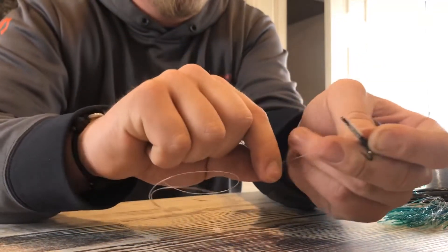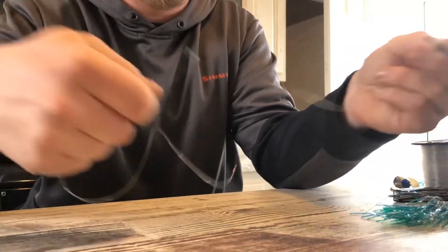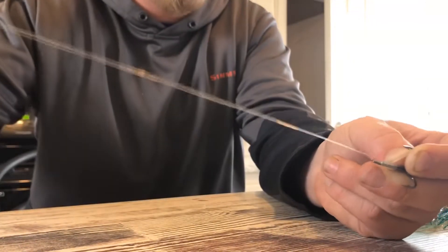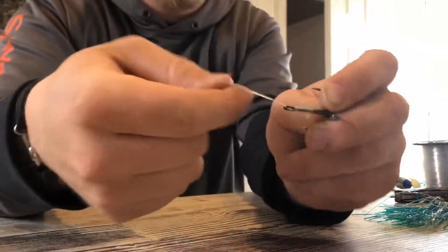Just like that. And you're gonna grab the end of the line right here and you're gonna put it back through the back side of the eyelet. And you're gonna pull it tight and there you go.